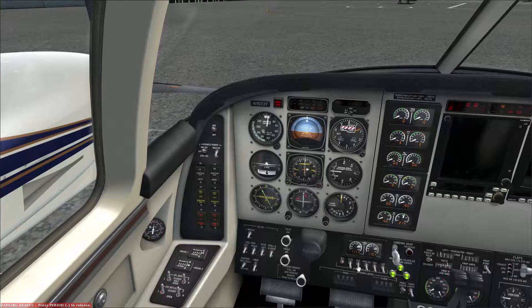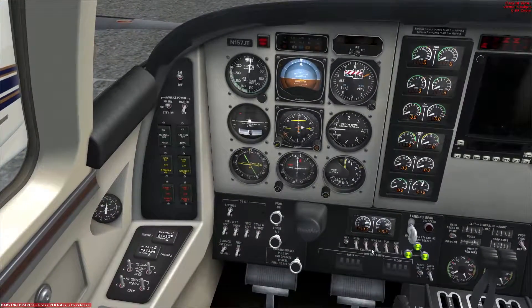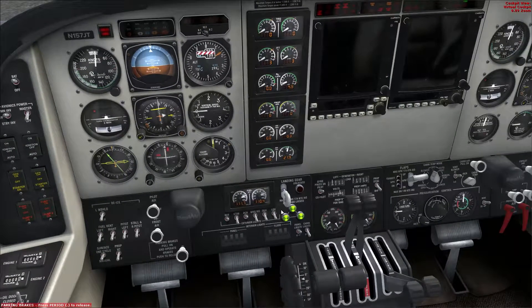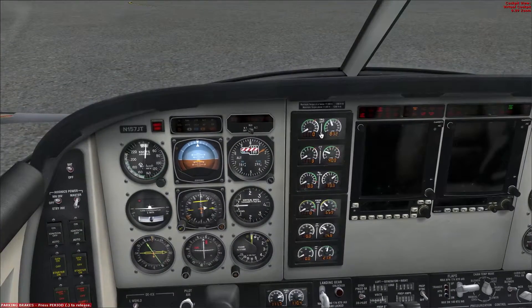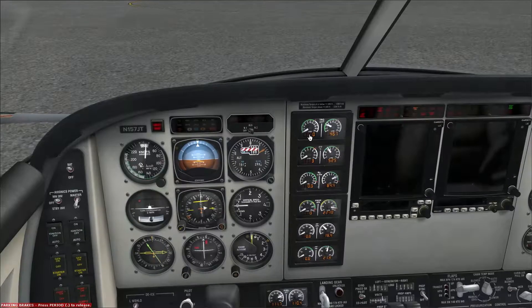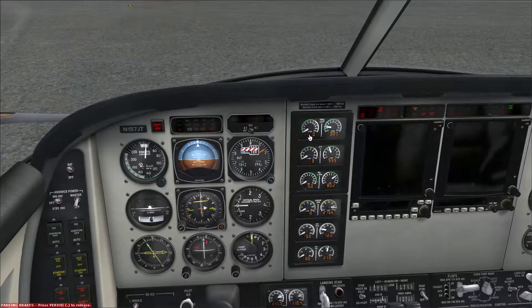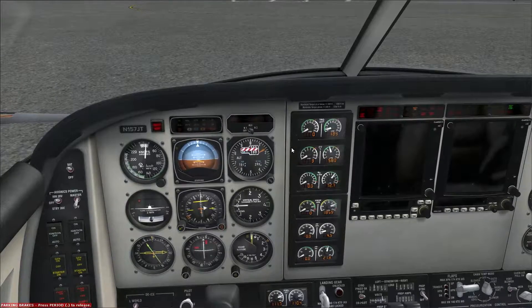But before we do that, we'll put the nav and beacon lights on. Okay, there we go. Coming up to 12%... and there it is. And it's not a hot start, which is good. I hate when that happens. Alright, and it is stabilizing.